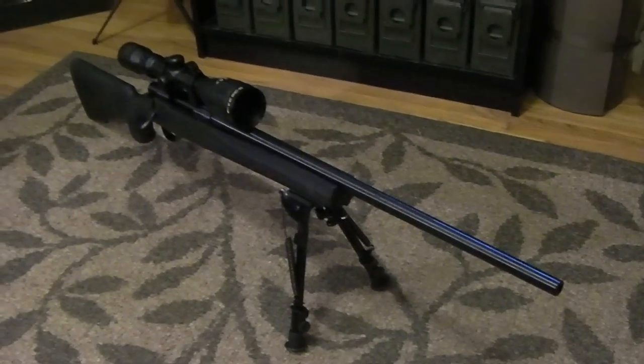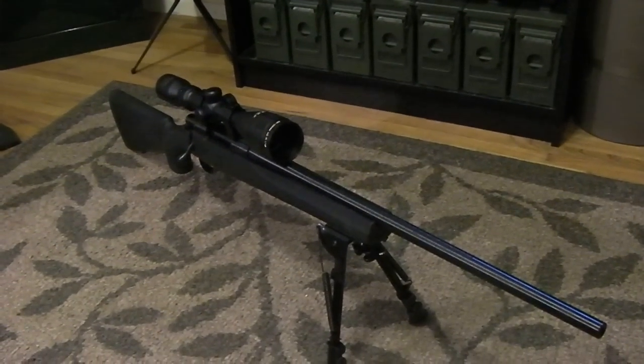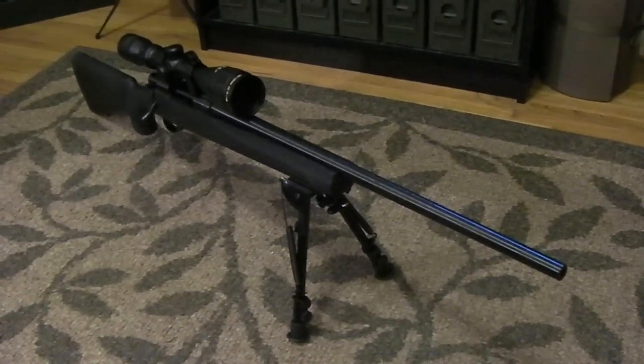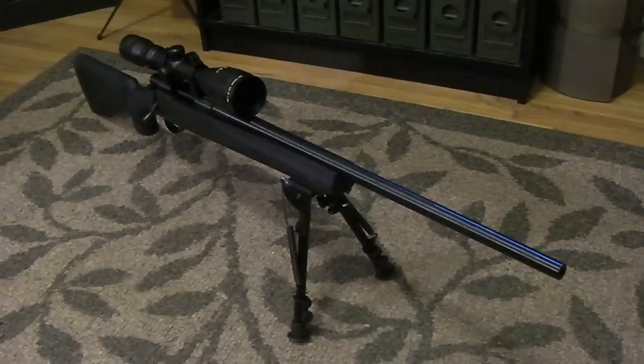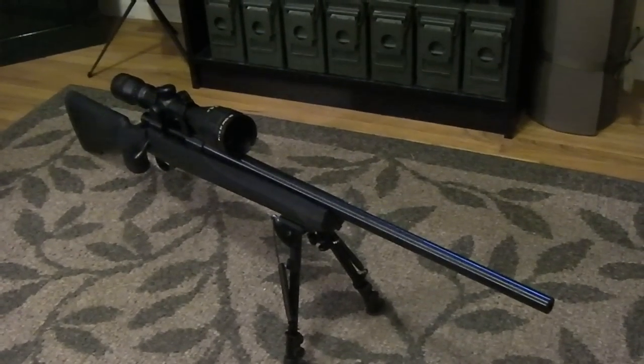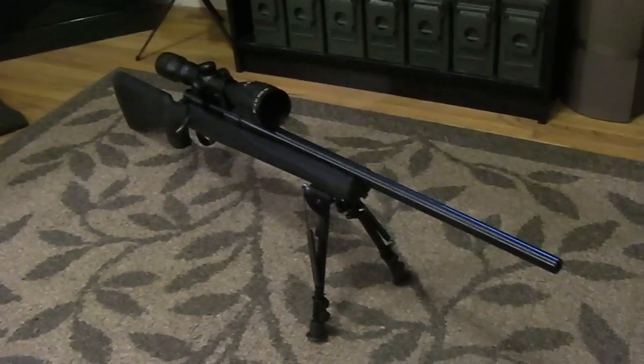.308 is an excellent, very accurate caliber, and from what I've seen in reviews, when paired with the Howa 1500 you get accuracy that competes with $1,000 rifles, even at ranges upwards of 800 to 1,000 yards. It'll be interesting to get out there and try it.